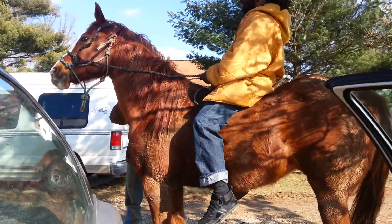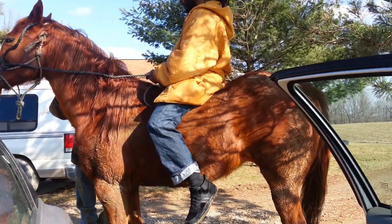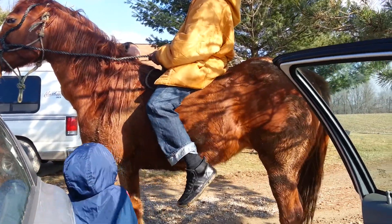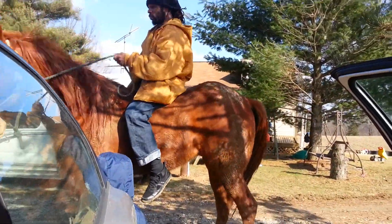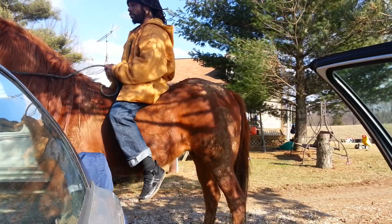As soon as you begin to start, get him to go. Just take your heel and give a little tap. Just like that. Just give him a little tap with your heel. It doesn't matter which leg.